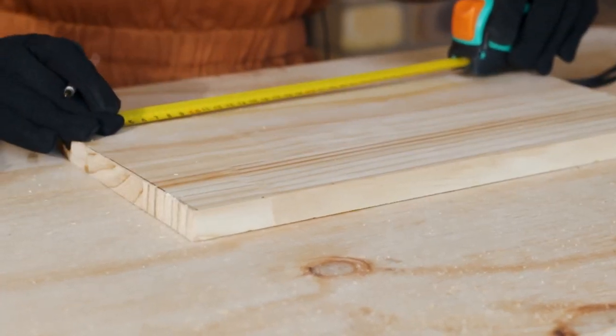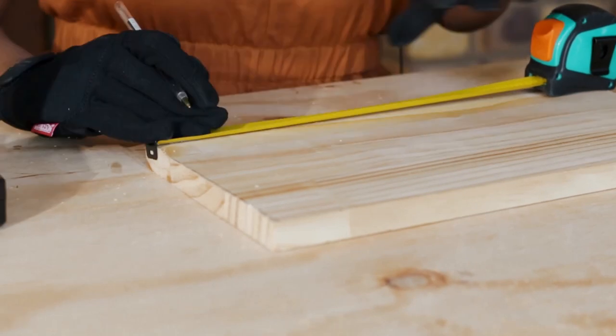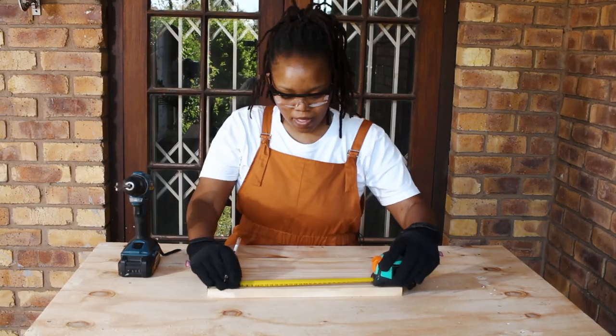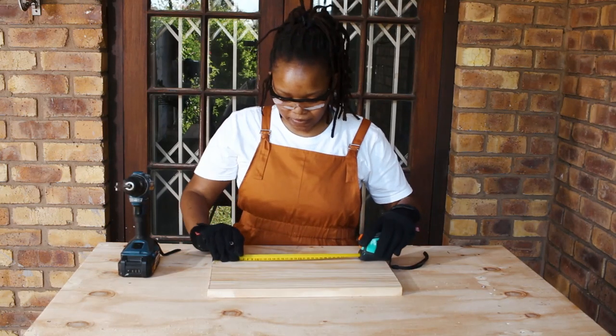Here I'm just marking off where I'll be placing the dowels, doing a five centimeter interval.